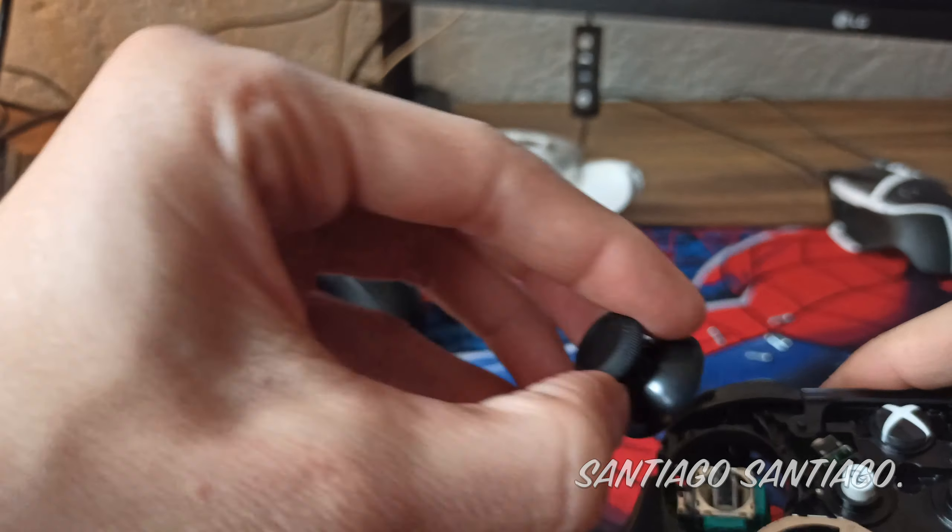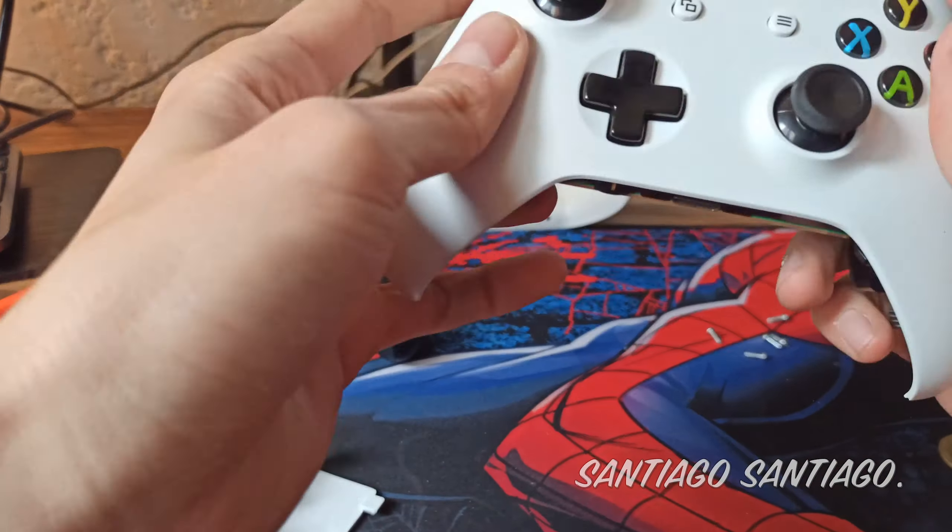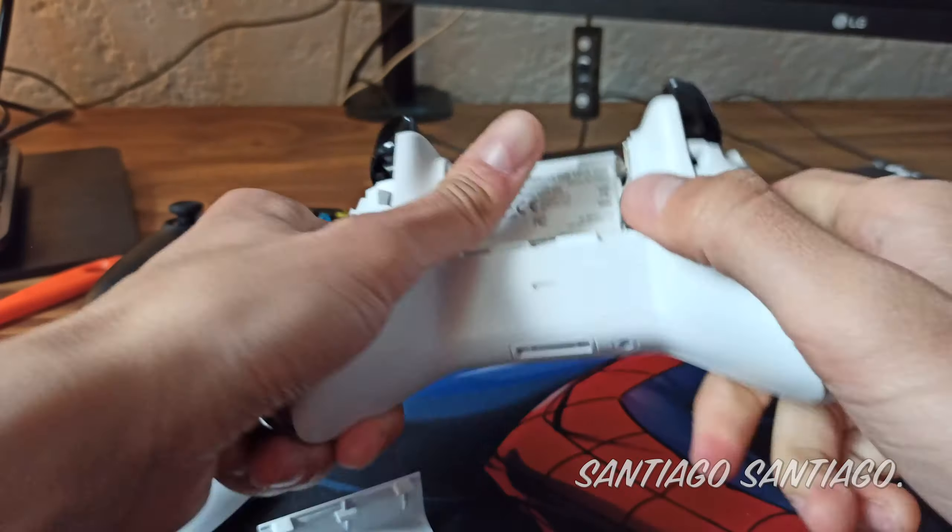Now all you gotta do is put the plastic cover back in — the front first, then the one in the back — and put the screws back in.